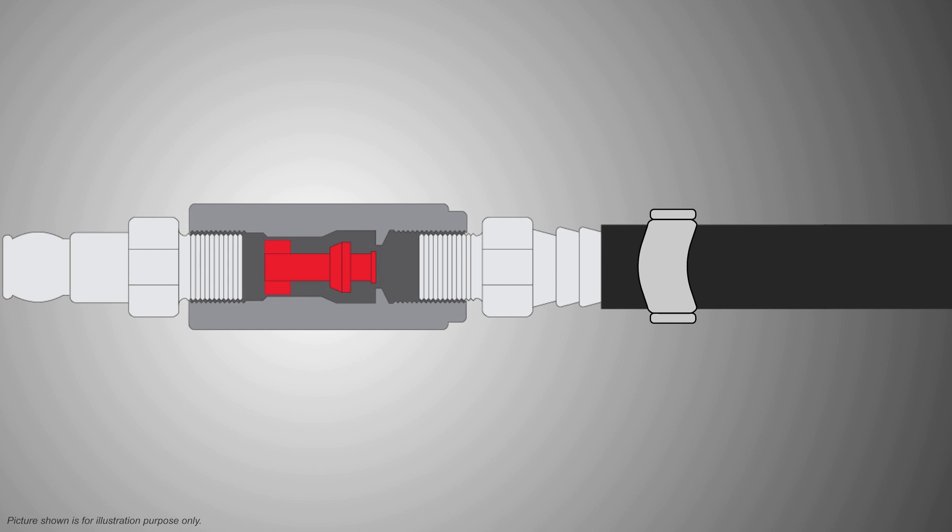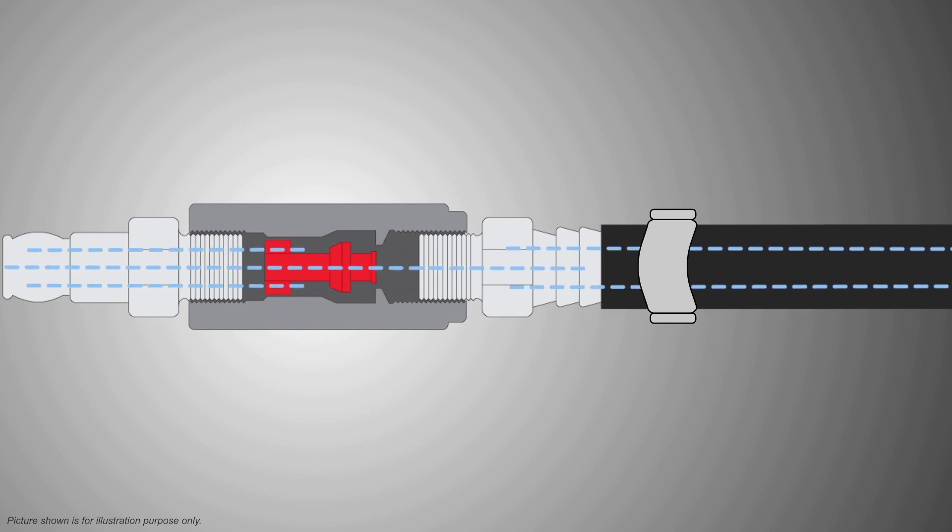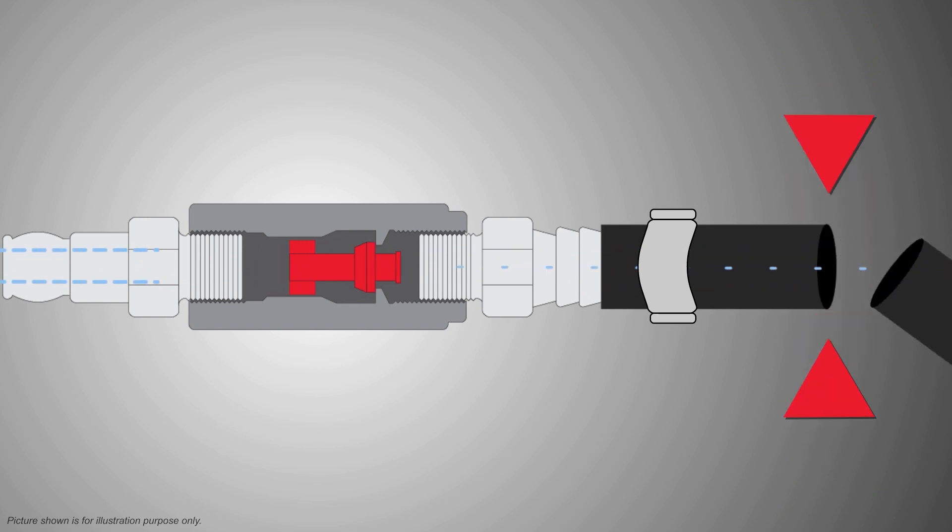It works very simply. There is a piston inside the air fuse, which stops automatically the airflow when needed.